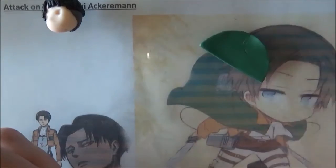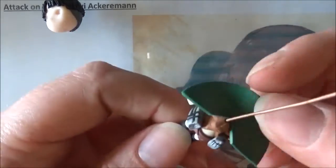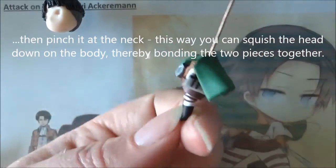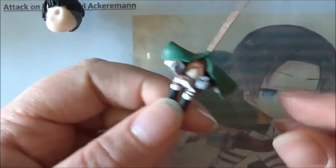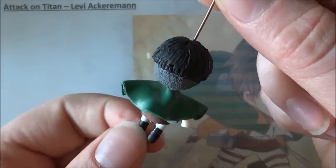It might be good if you indent it a little bit. Cut out a triangle and then make it look like it's flowing. Stick it on his head and you are ready to bake.